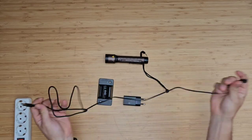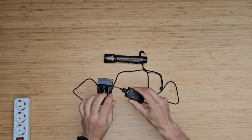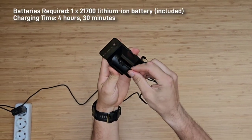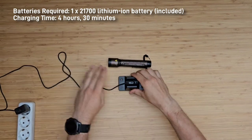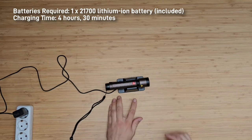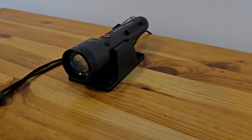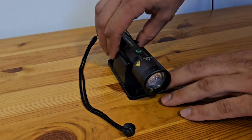For charging, you need to use this magnetic charging cable. You can use it with the wall mount or without. When you get the cable near the dedicated place on the bottom part of the torch, the cable will automatically attach with the magnets. From 0 to 100% it will take around 4 and a half hours to charge. The background light of the switch will tell you the status of your battery: red means it is almost empty, orange means 50%, and everything above is green.